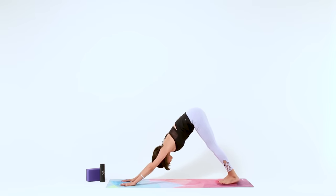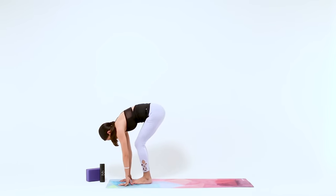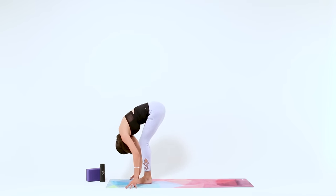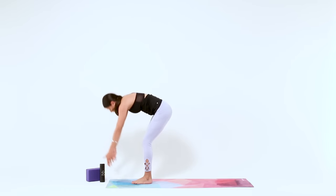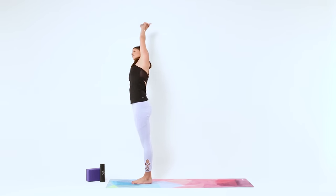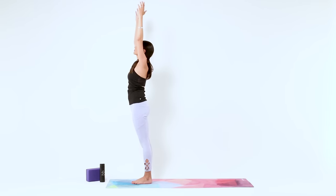Again, look up, bend your knees. Exhale, step your feet to touch at the top of the mat for Halfway Lift. Then Forward Fold. Inhale, Mountain Pose. Exhale, dive to the right. Inhale, Mountain. Exhale, to the left. Inhale, to Mountain.